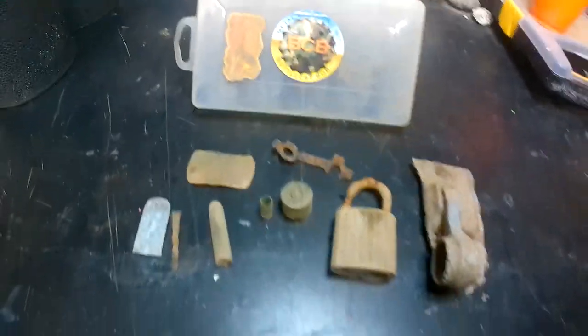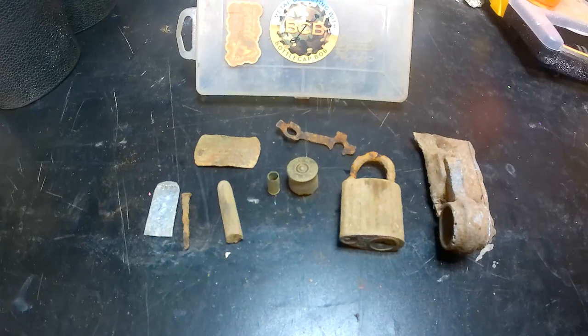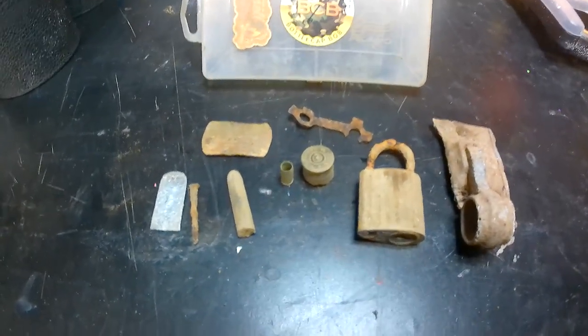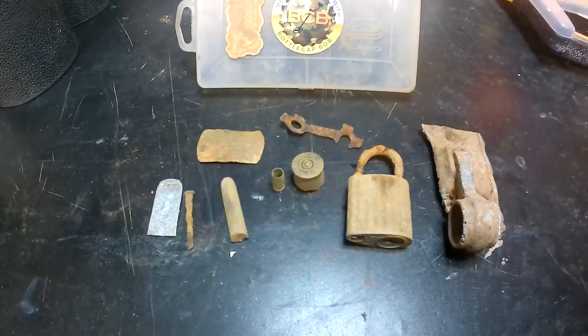The caretaker down there, his name is Kevin. He invited me to come back again - he's interested and fascinated with what I found today and he wants me to come back down and see what else I can find. So I'll work that area a little bit more, maybe just work sections of it.